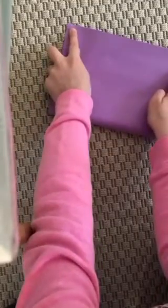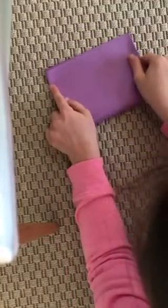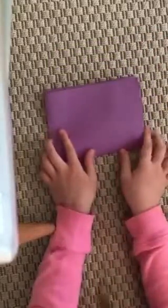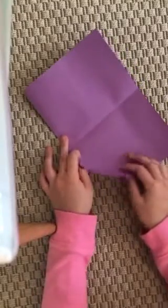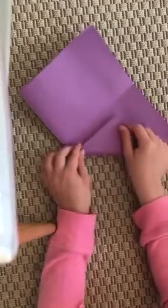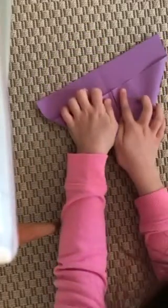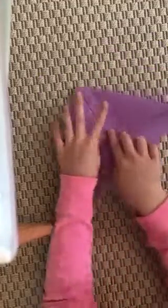You're gonna start off by folding your paper in half, then fold it in half the other way again. Now you're gonna open that fold that you just did, and you're gonna take a corner — make sure the flap is on the opposite side — and you're gonna take that crease and fold it up.